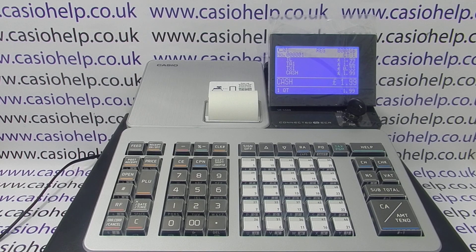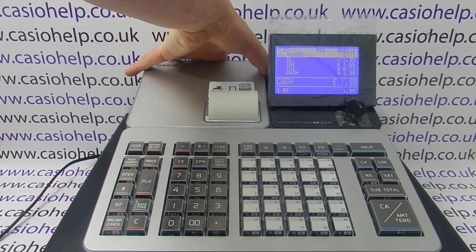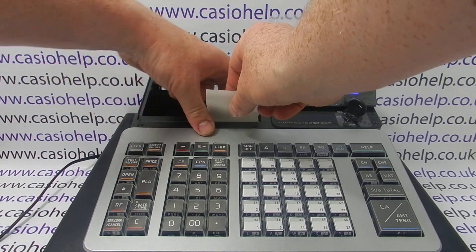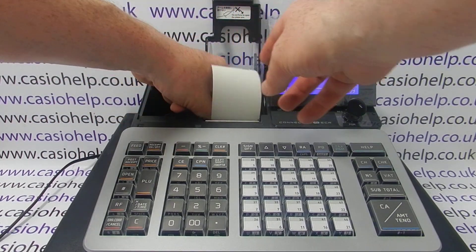There are a couple of reasons why this might be happening. In this instance it's because I've got the incorrect paper loaded. The SR-S500 has a thermal receipt printer, which means you have to use top-coated thermal paper till rolls. I currently have loaded old-style grade A paper till rolls — they're the correct size so they feed through the machine, but because they're not thermal, nothing prints.